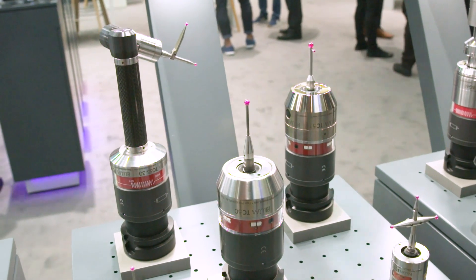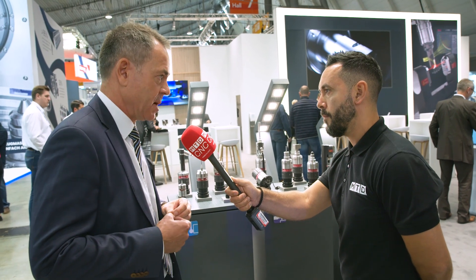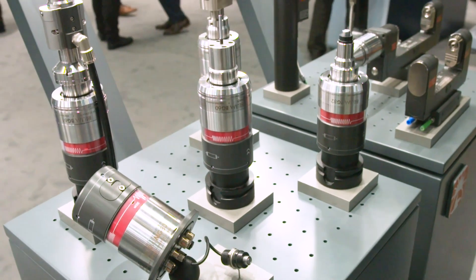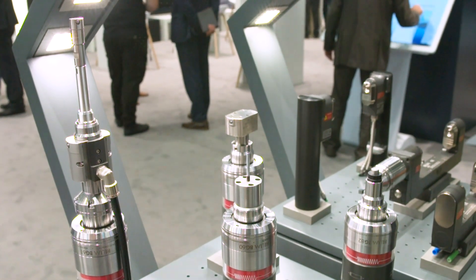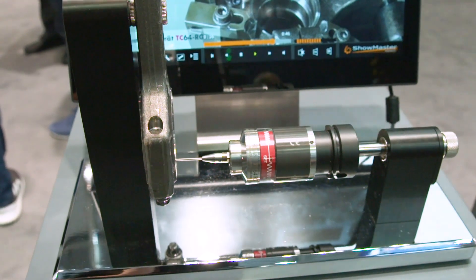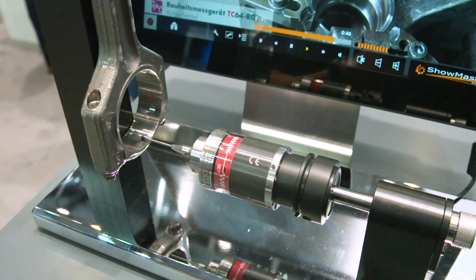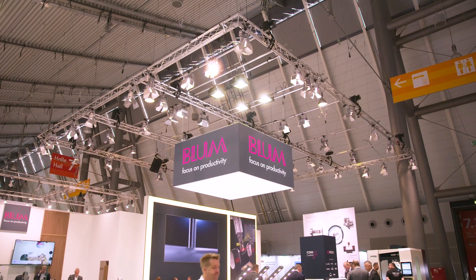Exactly — a huge product portfolio, and this makes it possible for us to offer the most suitable solutions for the customer. The demands are getting more and more. For example, in turning applications we see a clear trend for more demands on measuring operations to control the process and get better quality. For milling we've known it for many years, but especially in turning operations there is a clear trend, and that was the reason to develop the TC55.